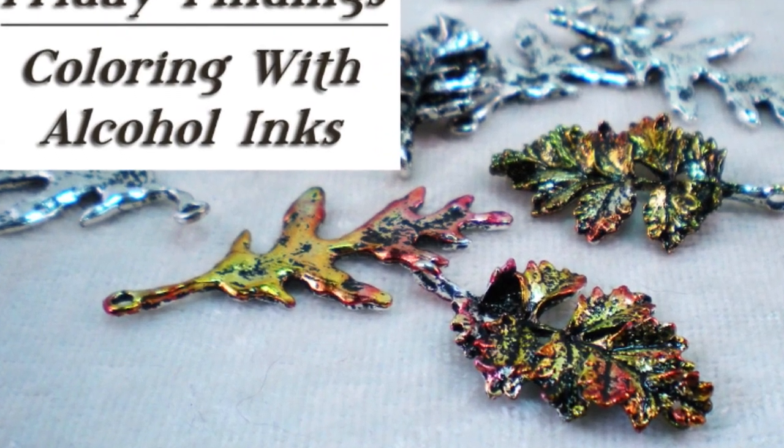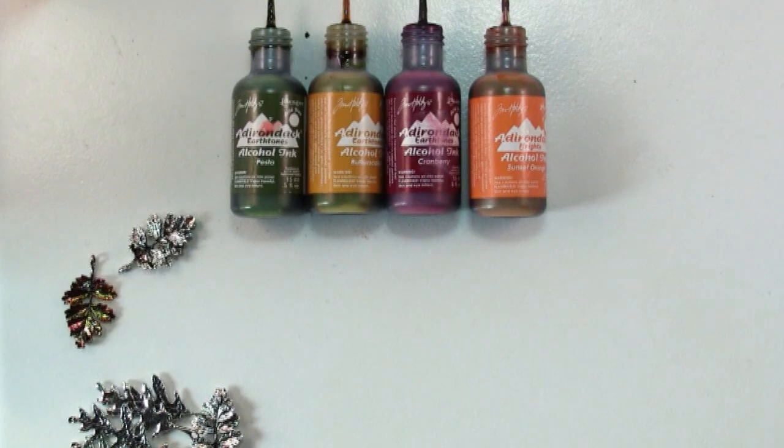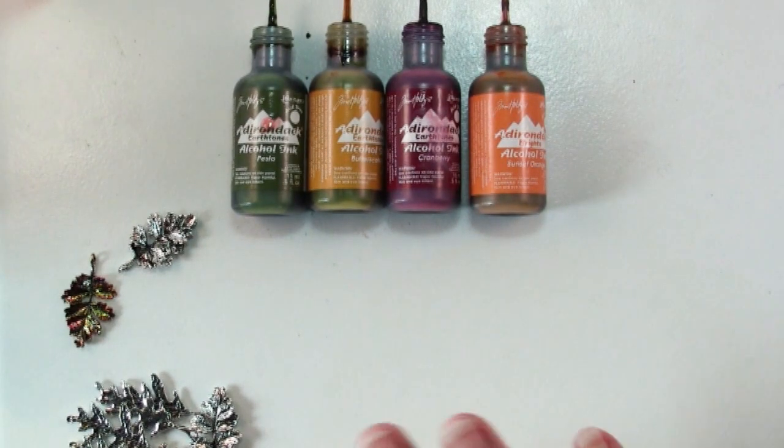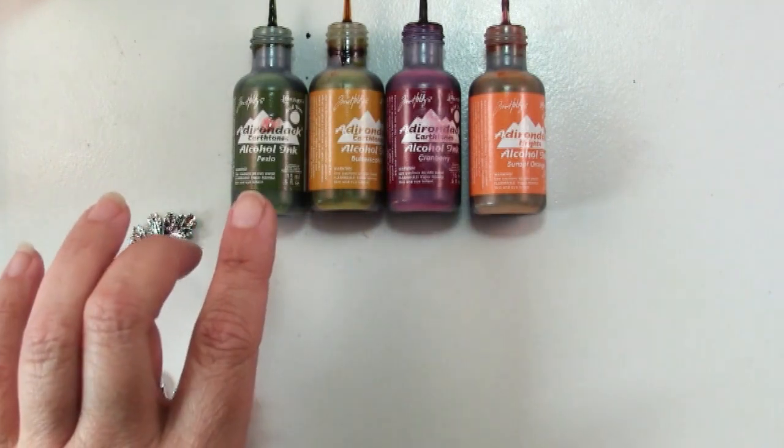Hi there. Welcome to another Friday Findings video. Today I decided to show you one of my favorite crafting supplies, and you'll be amazed at all the different uses that I've found for it. I'm sure you can find even more — and that's alcohol inks.